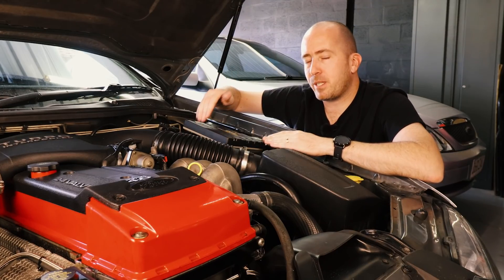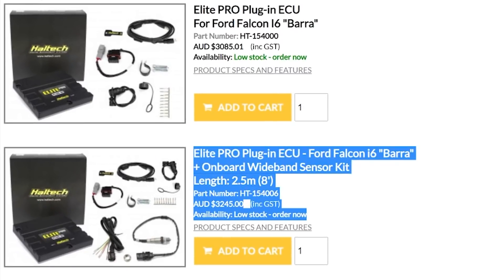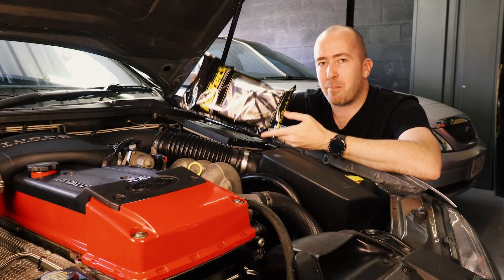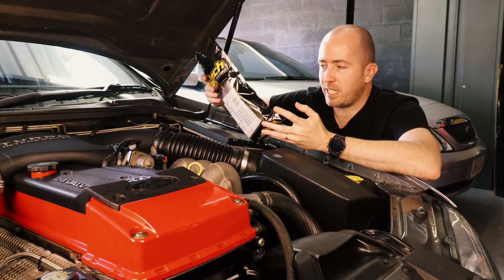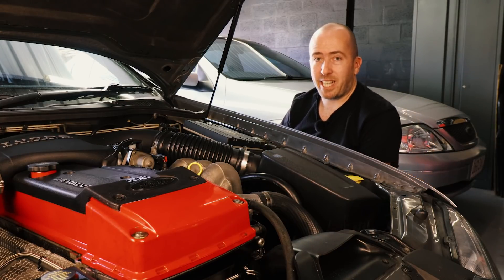When you purchase a Haltech Elite Pro plugin for your Barra Turbo, there's an additional option where you can buy it with a wideband O2 sensor kit. That's actually what I did when I purchased this ECU. It includes a Bosch wideband O2 sensor, all the additional wiring connectors, installation instructions, and basically everything you need to get it installed and up and running.